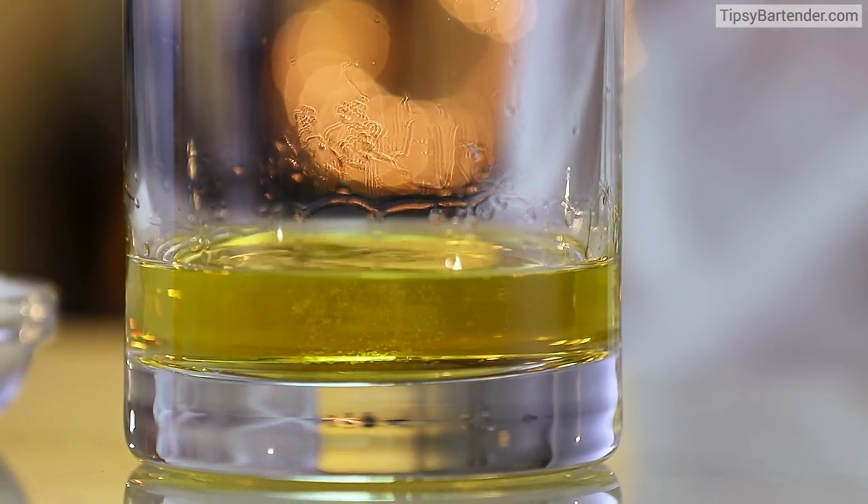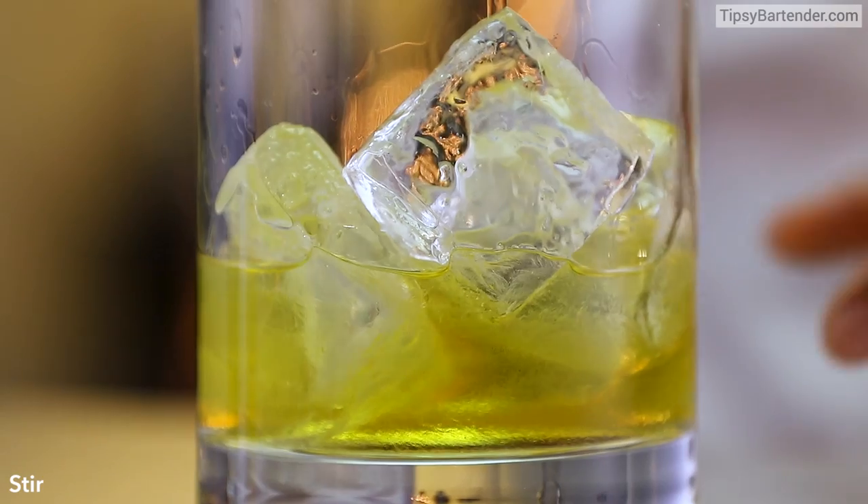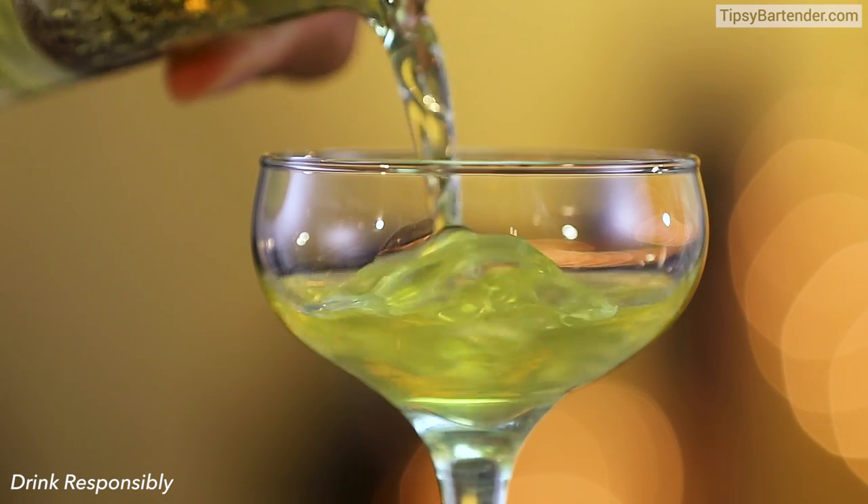When you use the phrase mixologist, I mean, they are real scientists because that's what they're doing — blending all these different things into a beautiful mix. Science at its best. So he gives that a nice stir, and ladies and gentlemen, that's our drink.